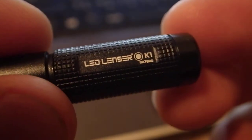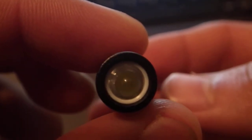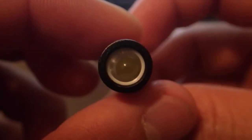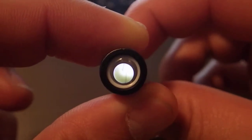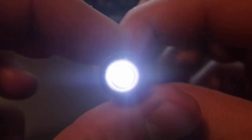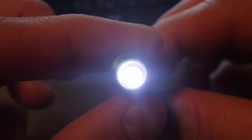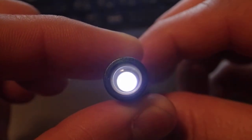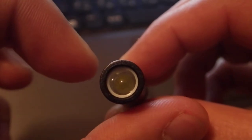My LED Lenser K1 has a unique function, which is an adjustable brightness. On high, that's the max output. If you twist it back, it slightly goes lower. Then it turns off.